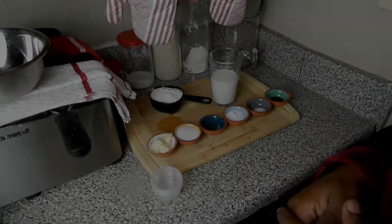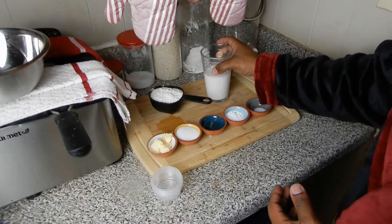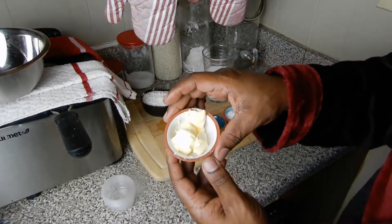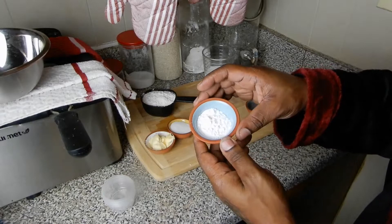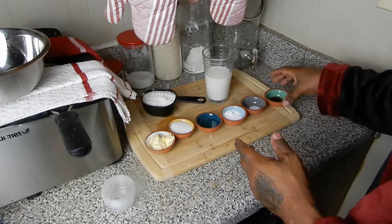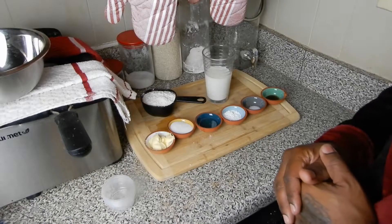Okay, we got to move on to the ingredients. I'm about to show you everything you're gonna need to make these extravagant pancakes, so stay with me. First off: one cup of milk, one cup of all-purpose flour, two tablespoons of marjoram, two tablespoons of white sugar, one tablespoon of vegetable oil, two tablespoons of baking powder, half a teaspoon of salt, and one teaspoon of vanilla flavor. That's all you need.